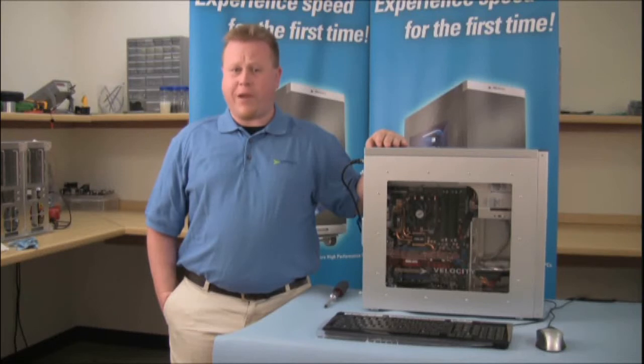Hi, I'm Sean. Welcome to Velocity Micro Tech Lab. Today I'm going to show you the proper removal and installation of a video card.